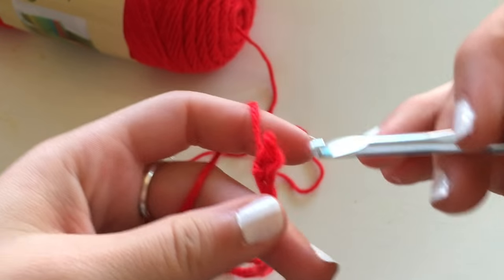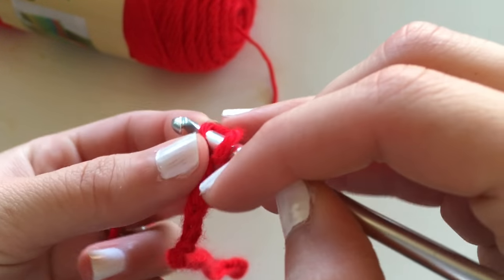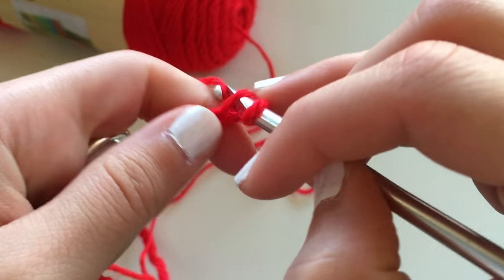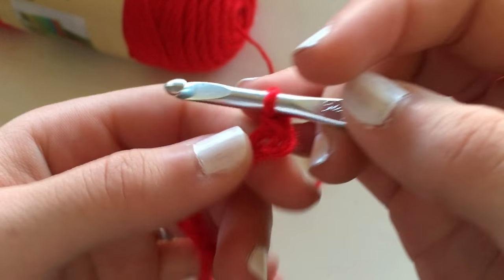After you have created that chain, you're going to go back on that chain using a single crochet. A single crochet is through the stitch, yarn over, back through the stitch, yarn over, and through the last two loops.